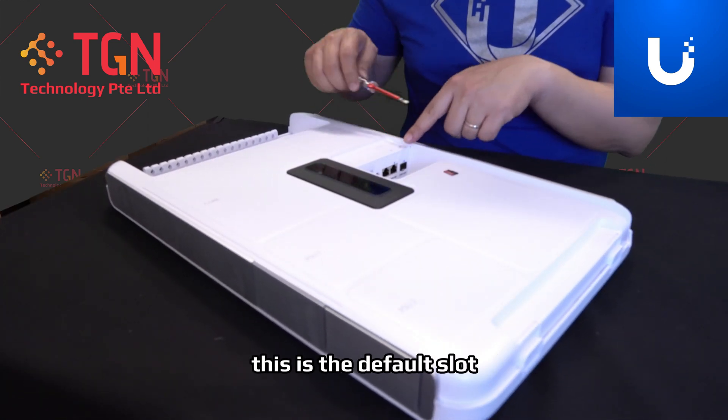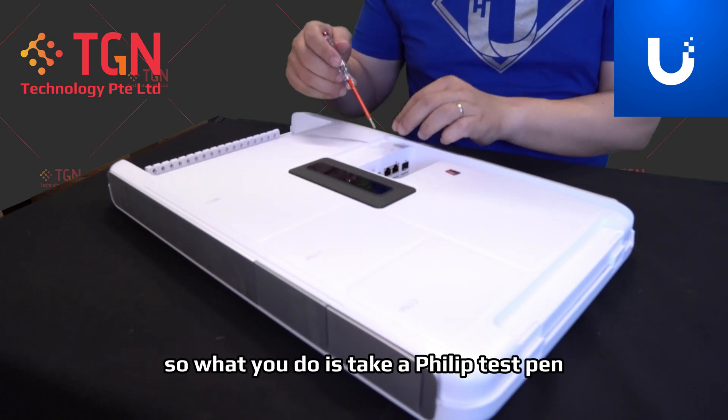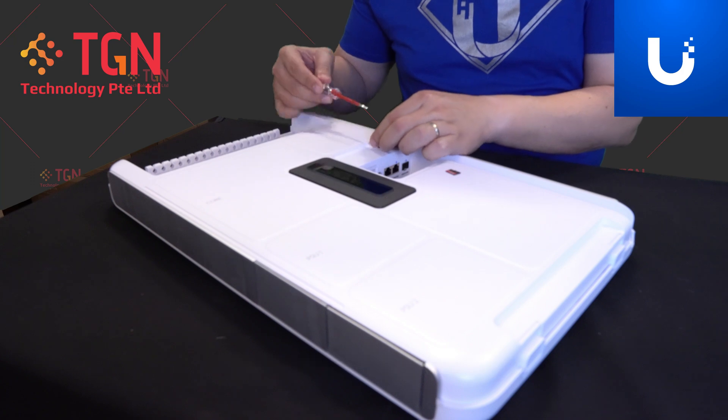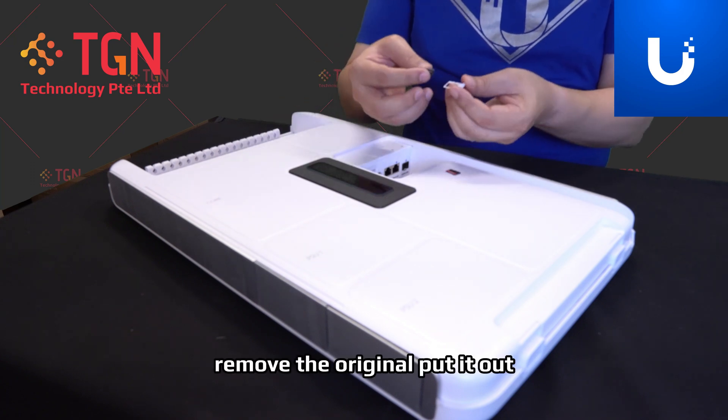This is the default slot. So what you do is take a Philips tool, hook it in and flip out the slot, then remove the original and take it out.